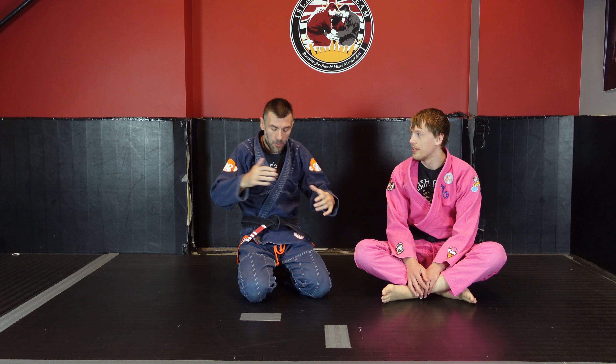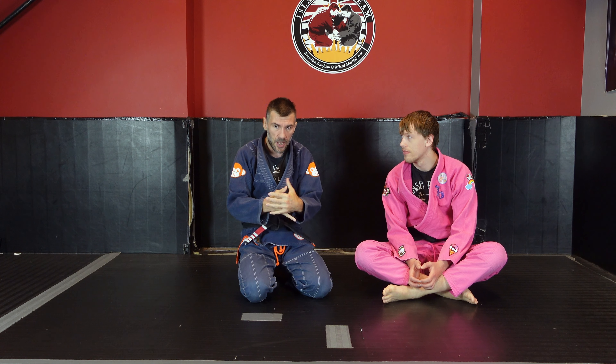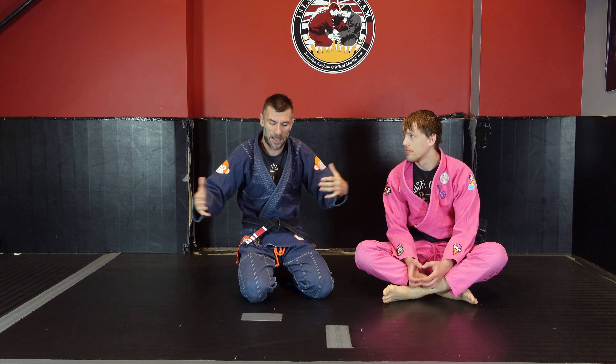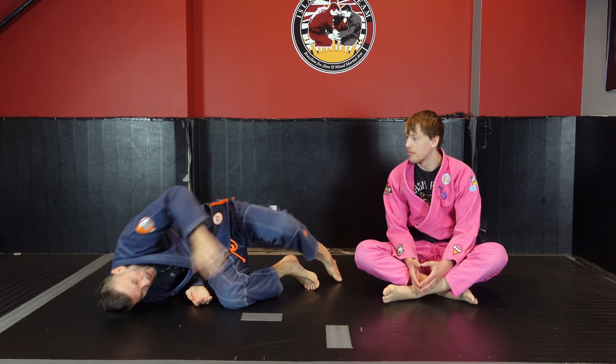Hopefully we also mentioned in that video that that is a version of the technical stand-up. What the technical stand-up really is, is a movement pattern that involves creating base behind us while getting up and then having enough base to resist whatever our partner is doing. So that can look like hand, it can look like elbow, it can look like shoulder, head, whatever.